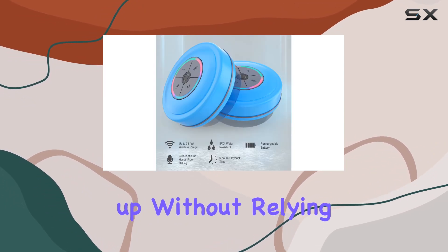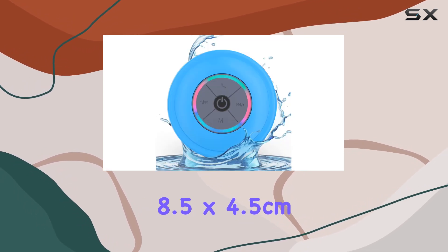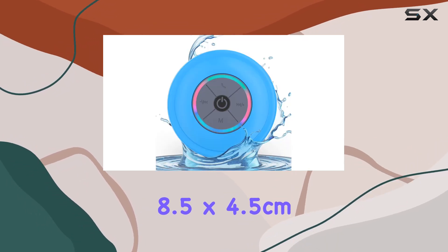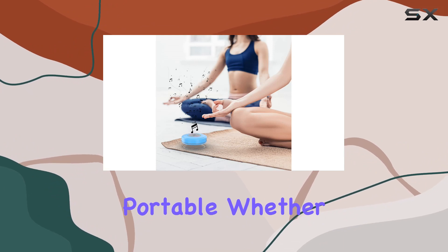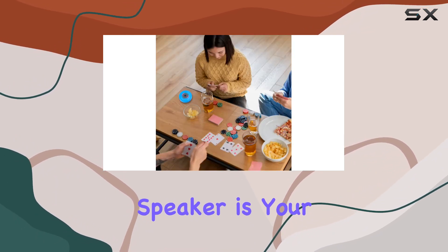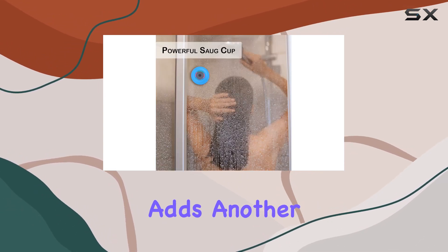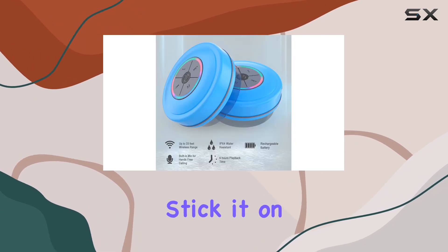The small size, measuring just 8.5 by 4.5 centimeters, makes it incredibly portable. Whether you're at home, traveling, or chilling by the pool, this speaker is your musical companion. And speaking of versatility, the suction cup installation adds another layer of convenience — stick it on your shower wall, bathroom mirror, or any smooth surface. It's that easy.